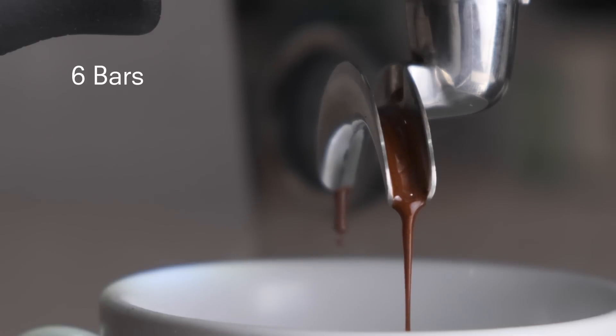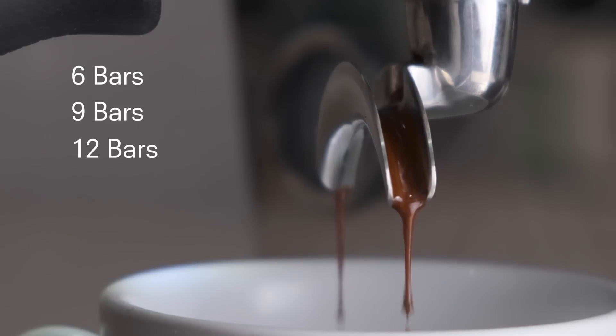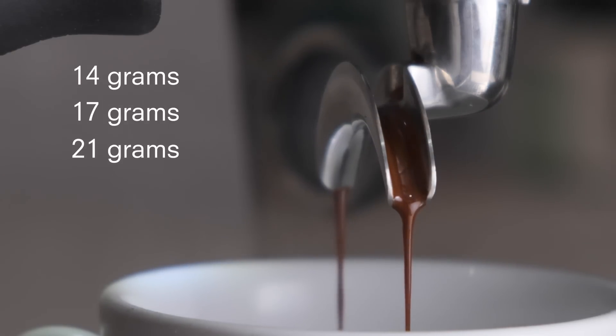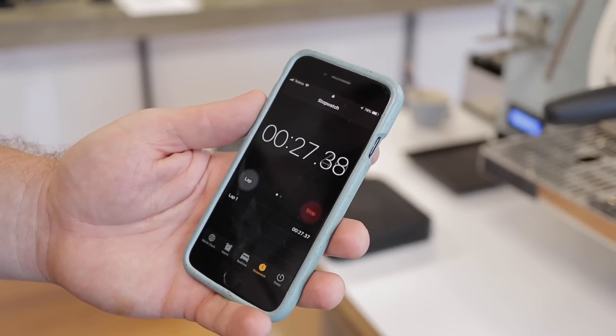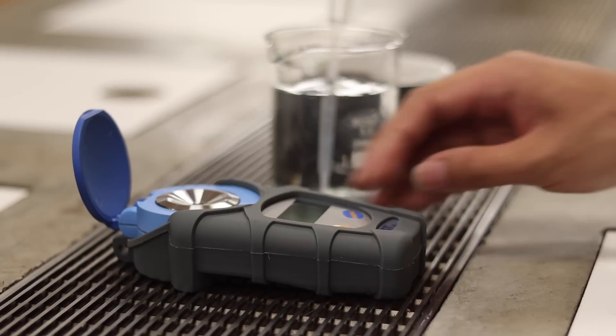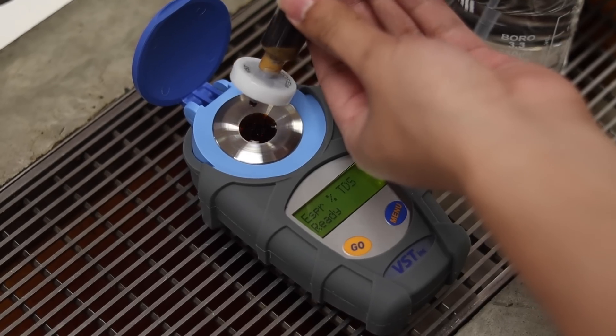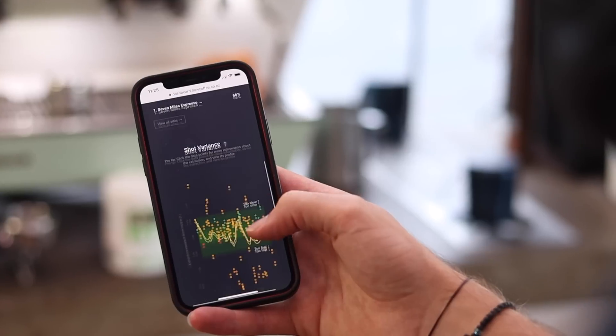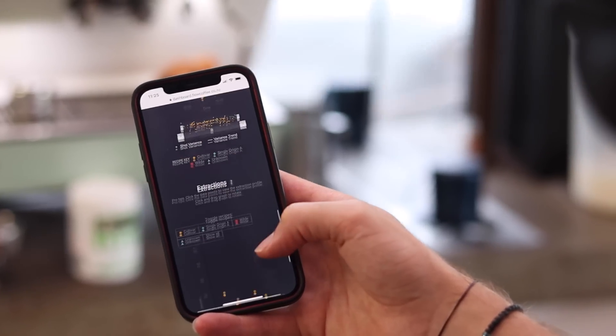Here's the test our engineers cooked up. We measured espresso shots brewed at 6 bars, 9 bars, and 12 bars of pressure using 14 grams, 17 grams, and 21 grams of ground coffee. We measured the extraction time — how long the espresso took to brew — and the TDS, or total dissolved solids, using a refractometer, which tells us the overall strength of the espresso. We also monitored the flow rate using our new flow telemetry system. Oh yes, and we tasted the coffee too.